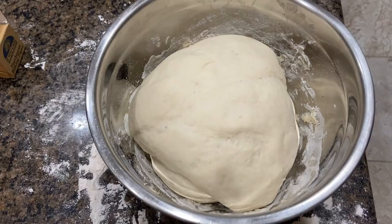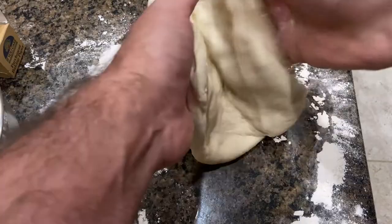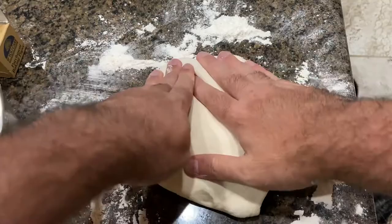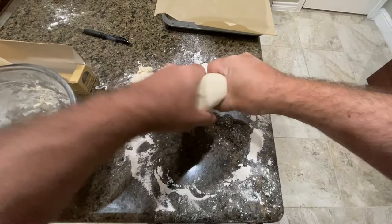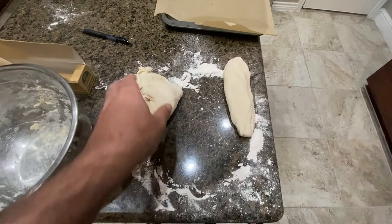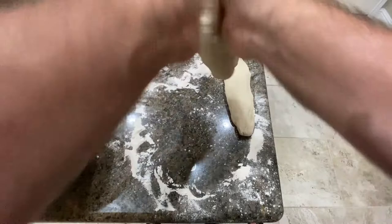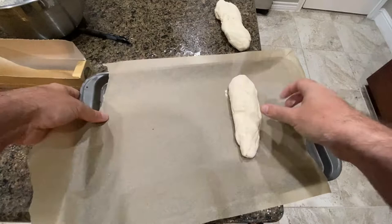All right, so if things are done correctly this should be big again — and indeed it is. The next step is to punch this down. You can break it into either two or four loaves of bread; I only want two. There's one loafy thingy, and there's the second loafy thingy.